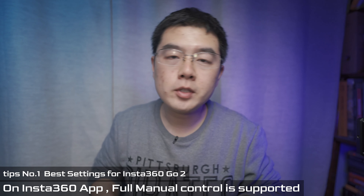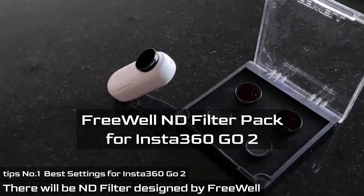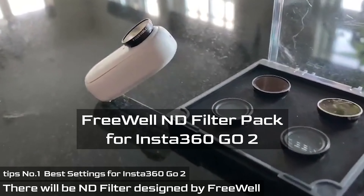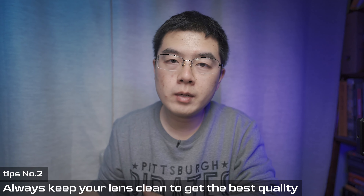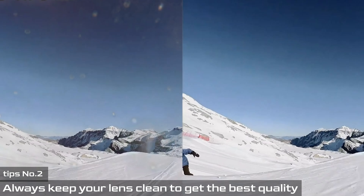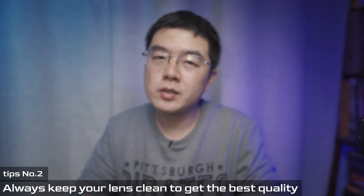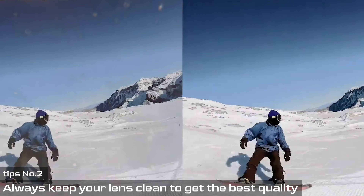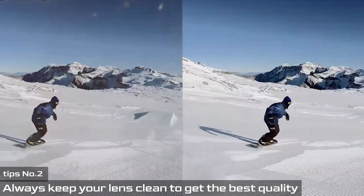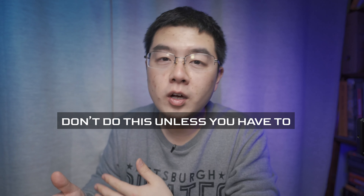You can manually control ISO and shutter speed, but the aperture is fixed at f/2.2. There are additional ND filters designed by Freewheel for the GO 2. Always keep your lens clean — a side-by-side comparison between footage with a dirty lens versus a clean lens shows a huge difference. If you forget a lens cloth, you can use your clothes to clean it.